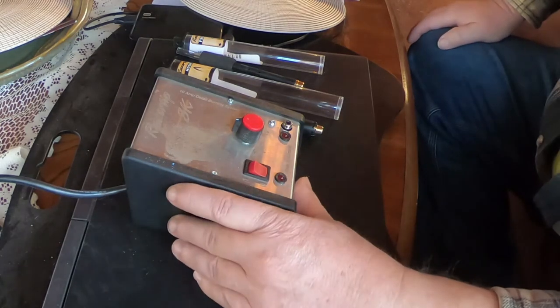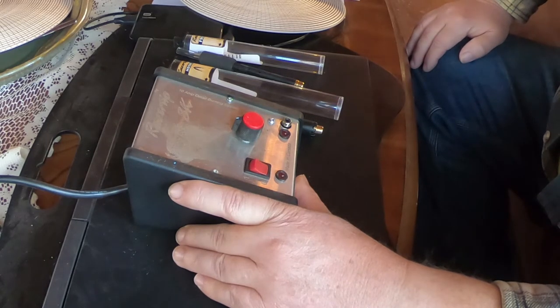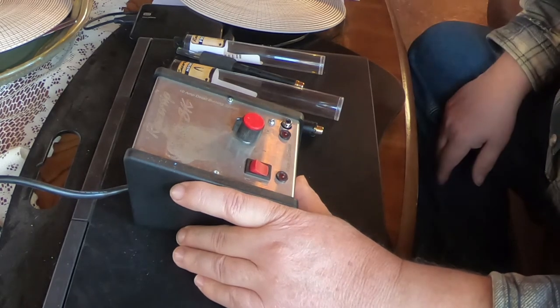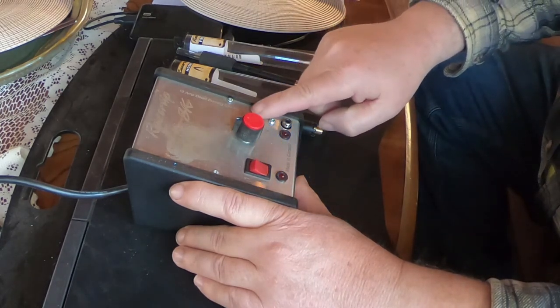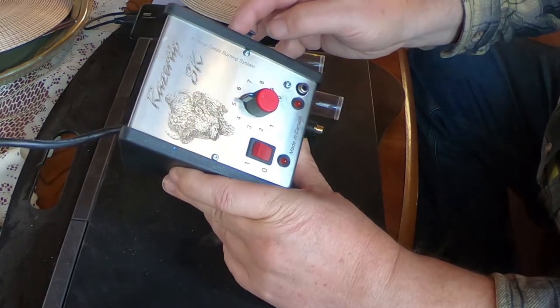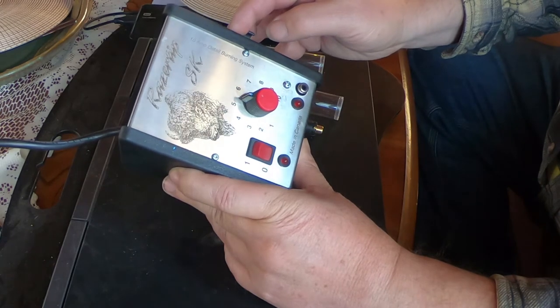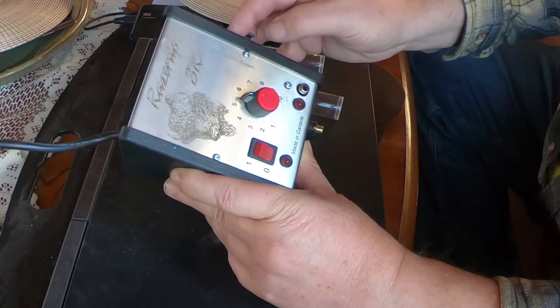I used to have a cheap 20-something dollar burner from Hobby Lobby or wherever it came from, and that thing was terrible. So once I got going on this, I knew I needed a decent burner. I have this single Razertip burner — it really works well, I'm very happy. The dual might be nice, but so far it hasn't been a problem for me.